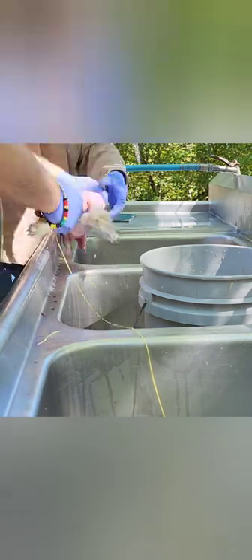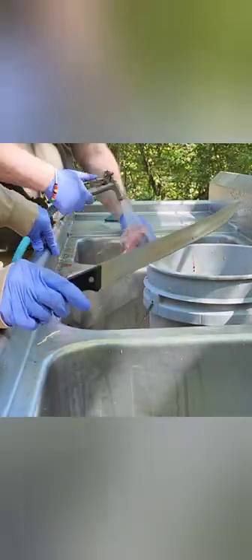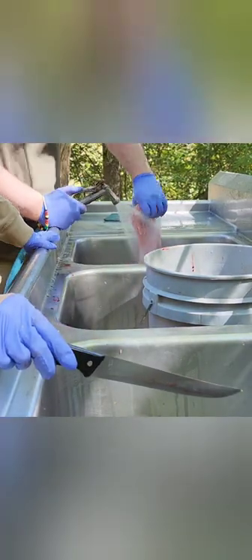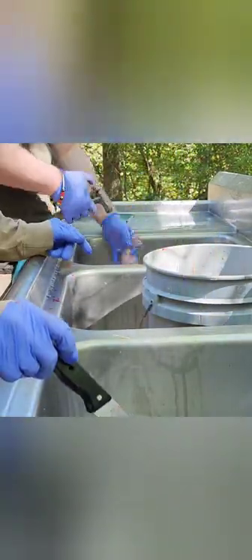Next we're taking off the legs and then we're going to cut them open. Then we're going to take off the tail, spray it out, and clean it up. We take the legs that we cut off, snap them out at the joint, get the rabbit foot off, and keep the legs to get the meat off of them.